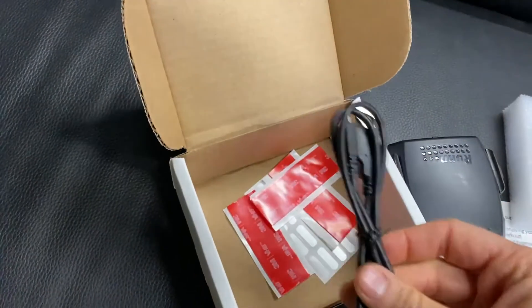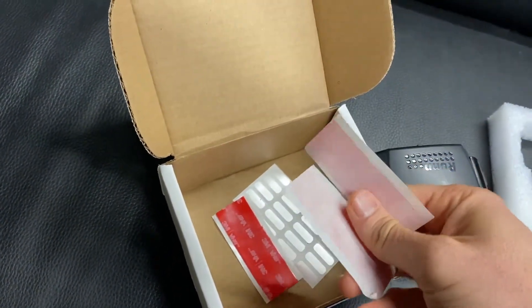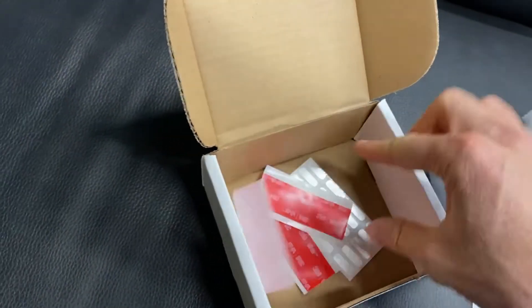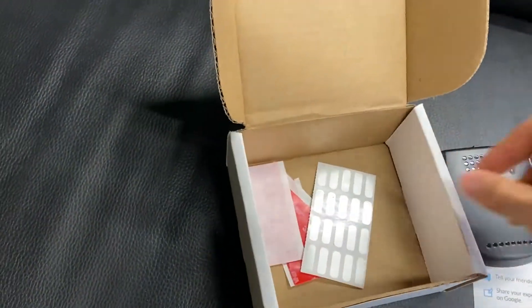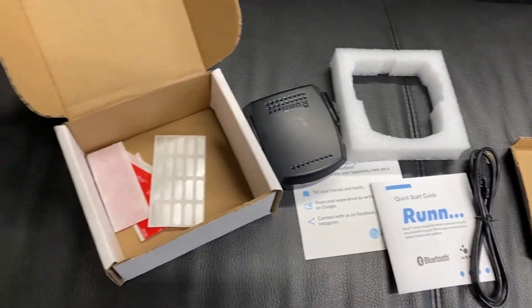We've got the charger, it looks like. And then we've got — I assume these are to keep stuff, sticky stuff, on the treadmill. And then I do recognize these — you put this on the actual treadmill belt and that's what recognizes the speed of the treadmill. So that is all the stuff that comes in the box. Let's set it up.